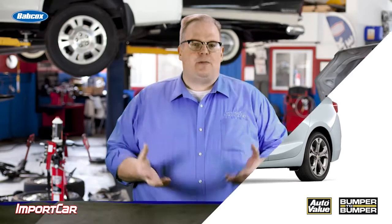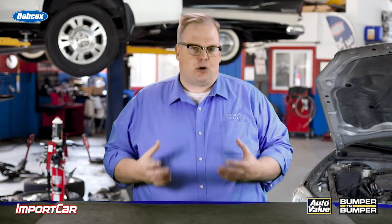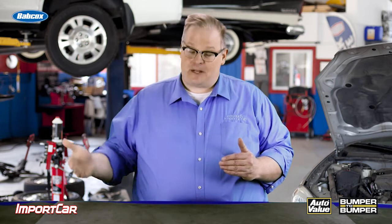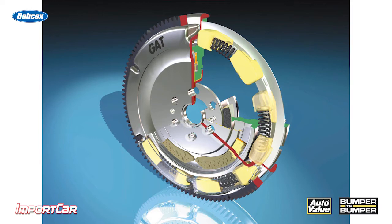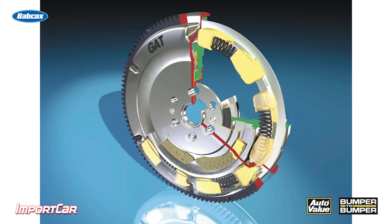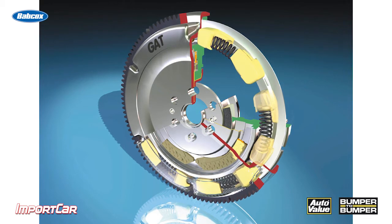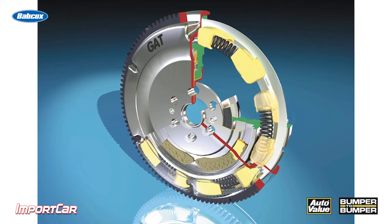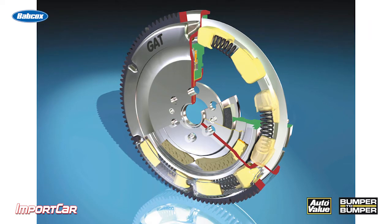What do they have in common? The dual-mass flywheel helps to absorb and dampen the power pulses from the crankshaft from going into the transmission, the vehicle, and potentially the driver. With a dual-mass flywheel, it has a spring inside between two masses. That spring is designed to absorb the power pulses and keeps the output side turning at a constant speed so that the vibrations are not present.